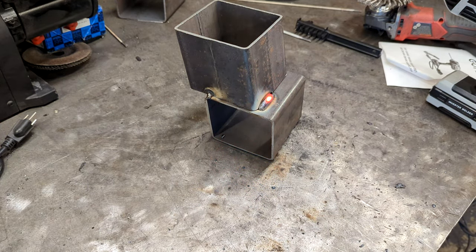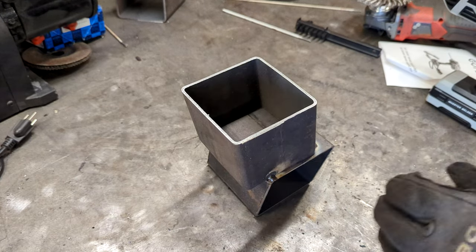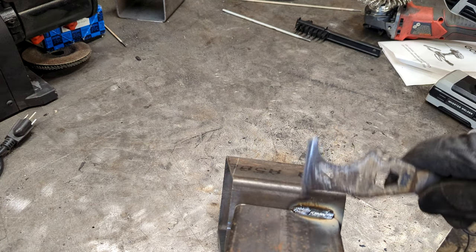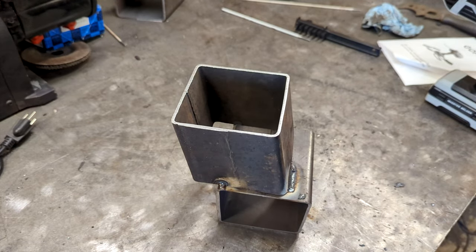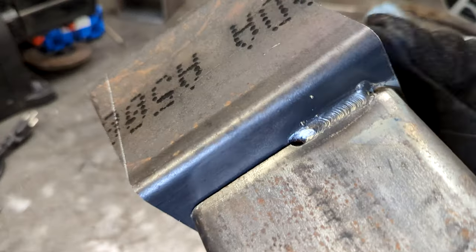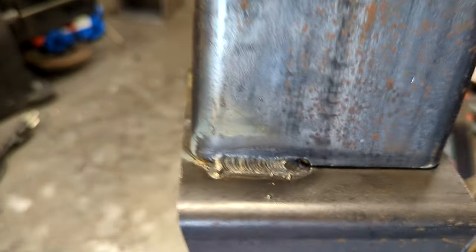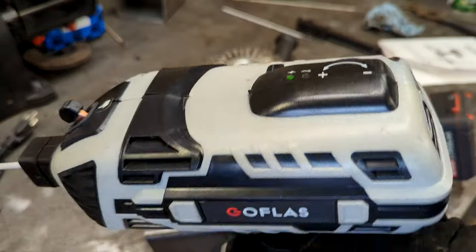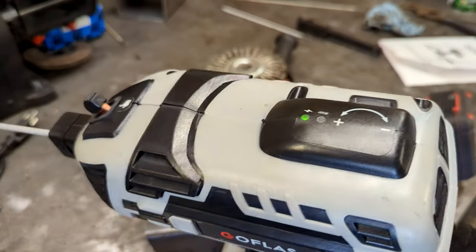All right, so after a real quick weld — I had a gap there and didn't have it set right. It does work, but it's kind of cumbersome to hold and will take some getting used to. I'm not really sure how long this thing is gonna last — it does seem pretty cheaply made, but it does work. Check it out and let me know what you guys think in the comments.